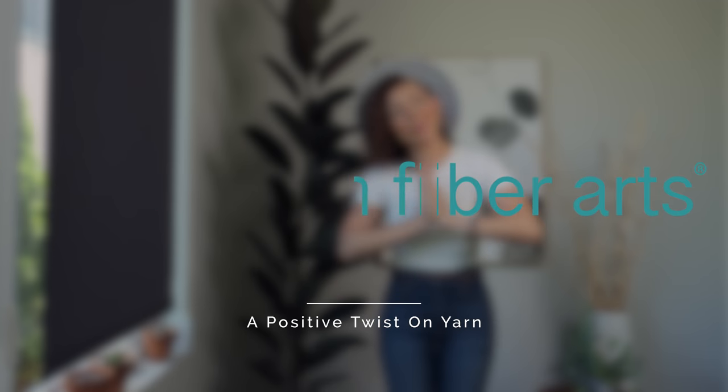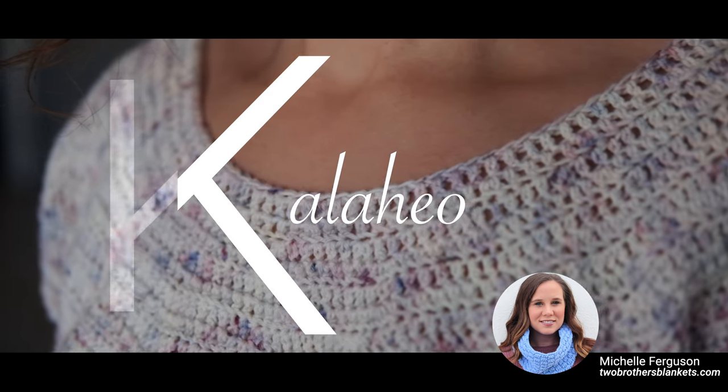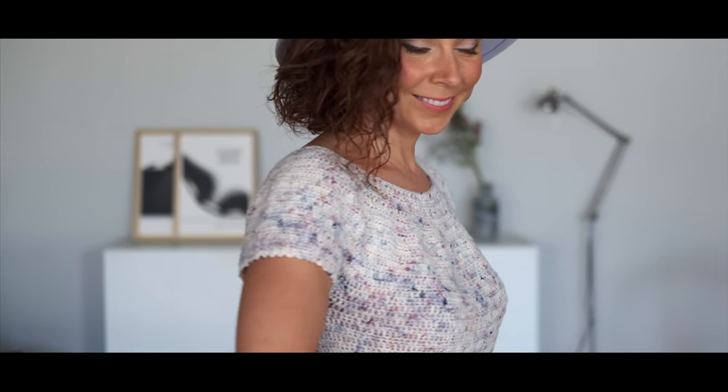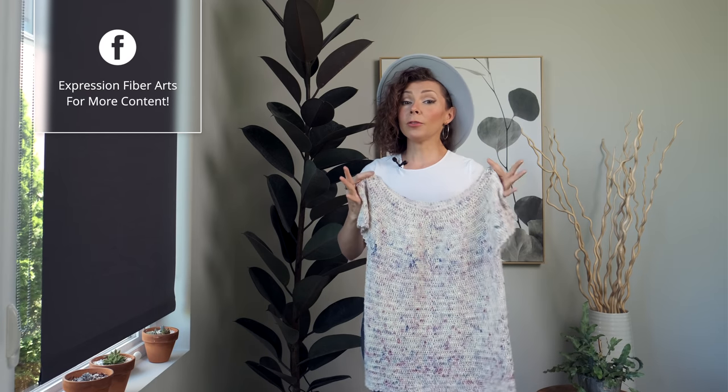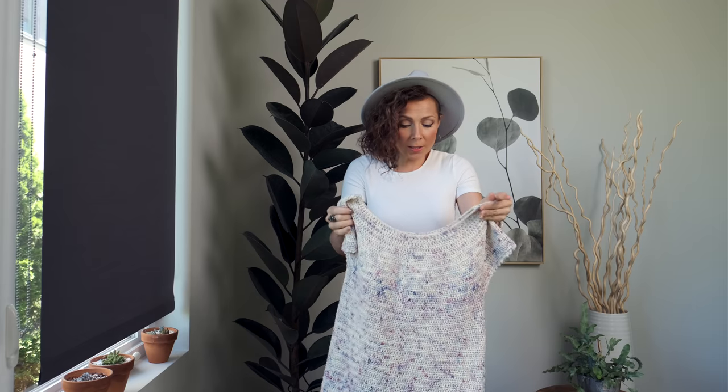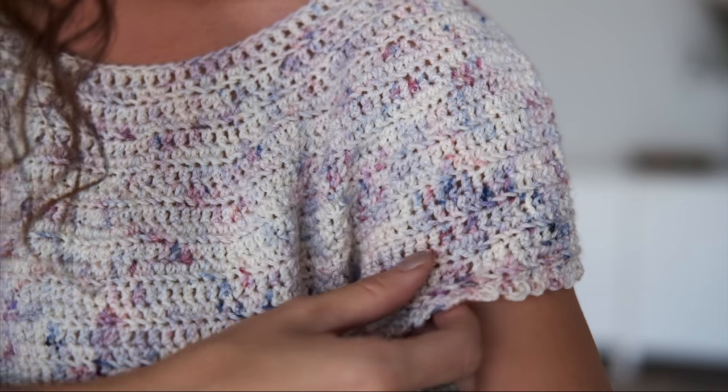Hey beautiful soul, how are you on this fine and lovely day? Thank you for joining me — I'm really glad you're here because I want to show you this really amazing pattern designed for you by Michelle Ferguson. This lovely crochet top is perfect for warmer temperatures or for layering when the weather gets a little bit cooler, and I really love the light and airy feel of it. It's very floaty and so comfortable to wear — I feel like it's just a fun splash of summer, something you would want to wear on your ideal vacation.